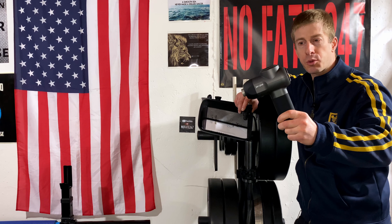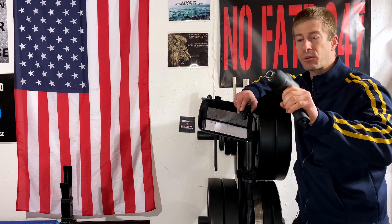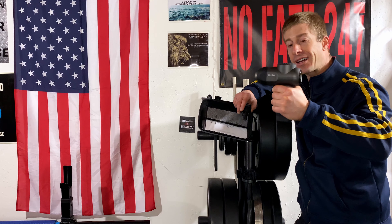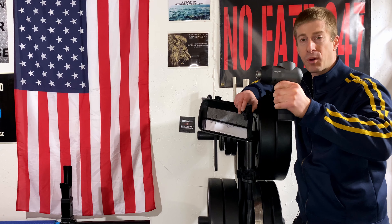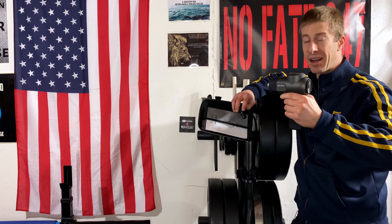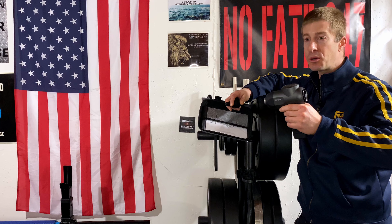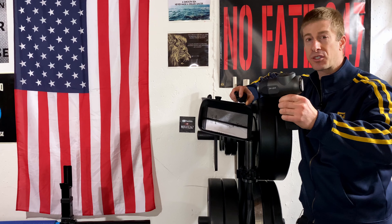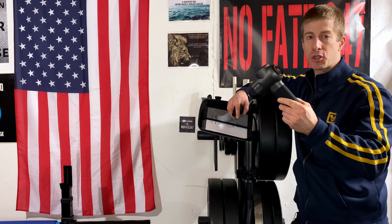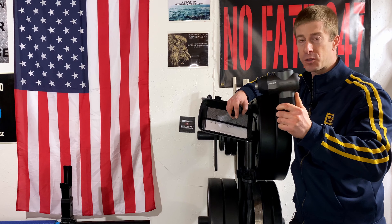So to recap the pros: very, very light at 1.5 pounds, and the biggest standout by far is the grip. Having reviewed a number of mini percussion massagers, this is the easiest and most comfortable to hold for long periods of time. It has a five-star rating on Amazon after 500 reviews — that's pretty unheard of; usually you'll see four to four-and-a-half stars. It comes with a one-year warranty, and I got a response from customer service within 24 hours — very good.